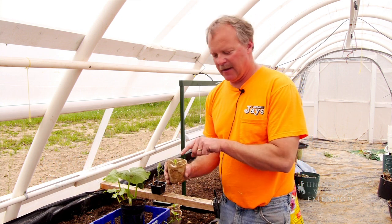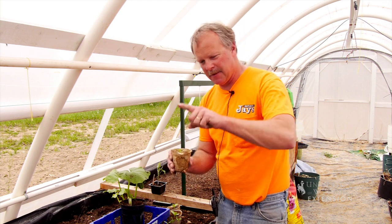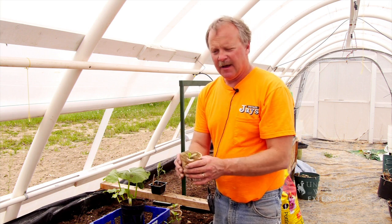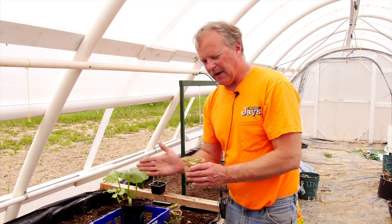The vine will want to go 180 degrees from here, so the vine is going to want to come that way. This leaf will lay back and the vine will come out in this direction, and that will give you a little bit of an idea when you put it in the ground.